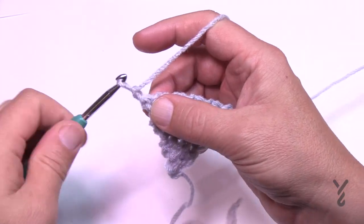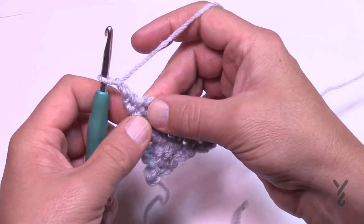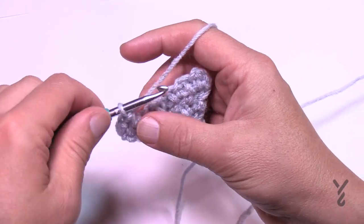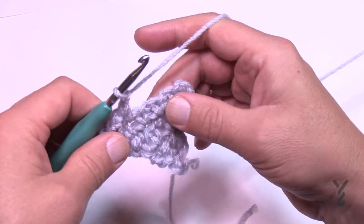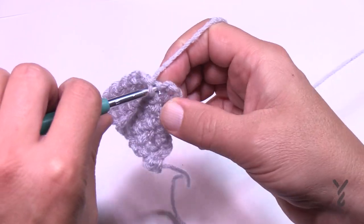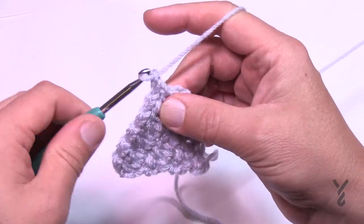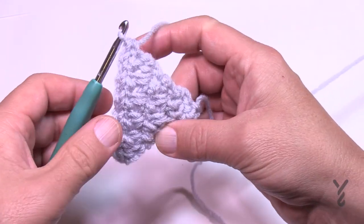In row number seven: chain one, single crochet in the first stitch — we're still increasing — chain one, start with the first space, single crochet, then maintain the stitching going across: chain one, go to the next space, chain one, go to the next space, single crochet, and so on all the way across. When you get to the very last one we're still increasing, so chain one and single crochet in the last single crochet. That was row number seven.